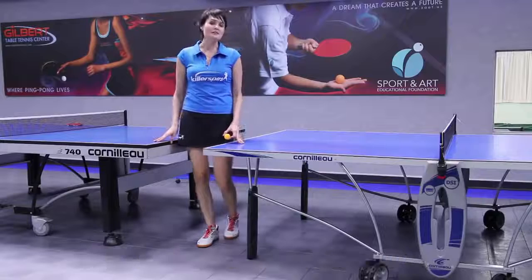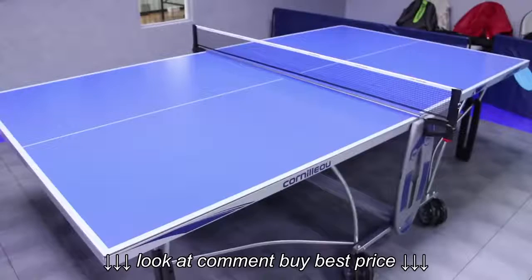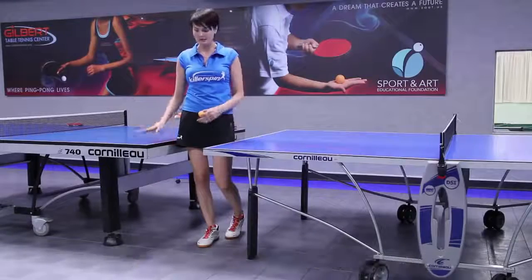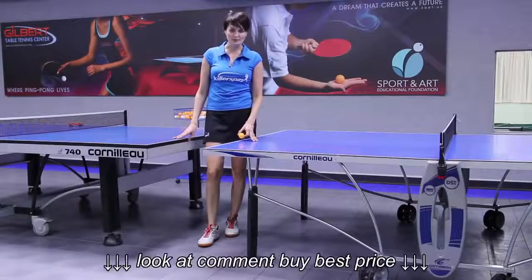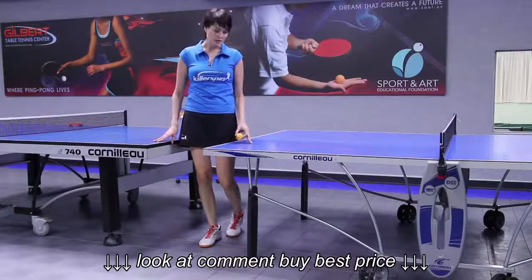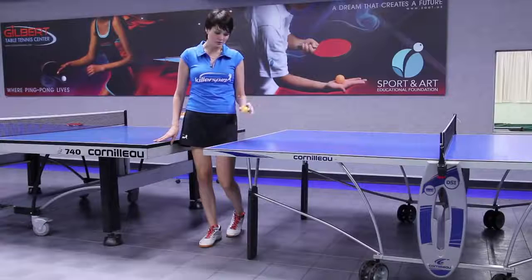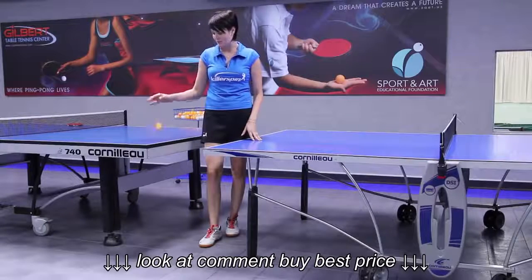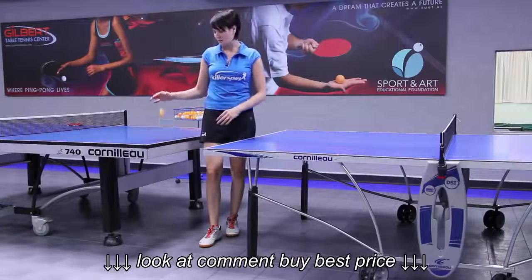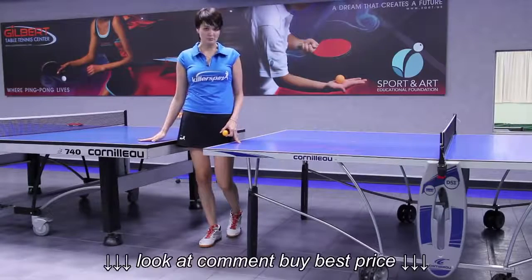So the biggest difference in tables is there are two lines: outdoor table tennis tables and indoor tables. The major difference is the bounce. Outdoor tables usually don't give you as high a bounce, so the ball doesn't bounce as high, while with indoor tables the bounce is higher. Professional tournaments are usually held on indoor tables, of course.